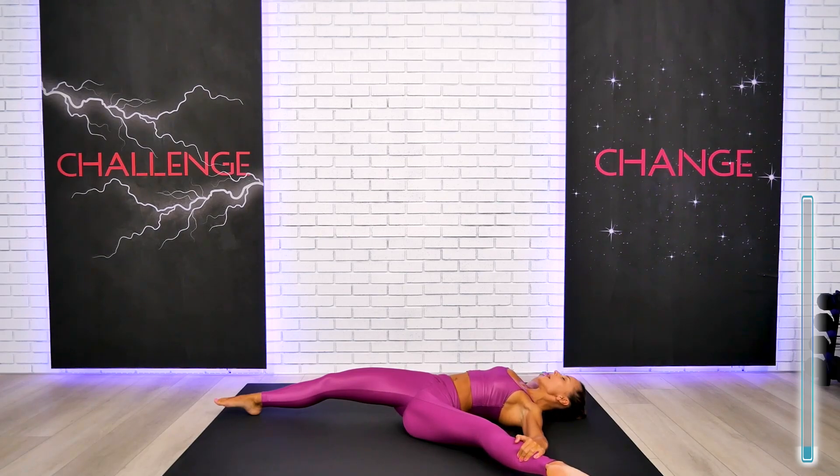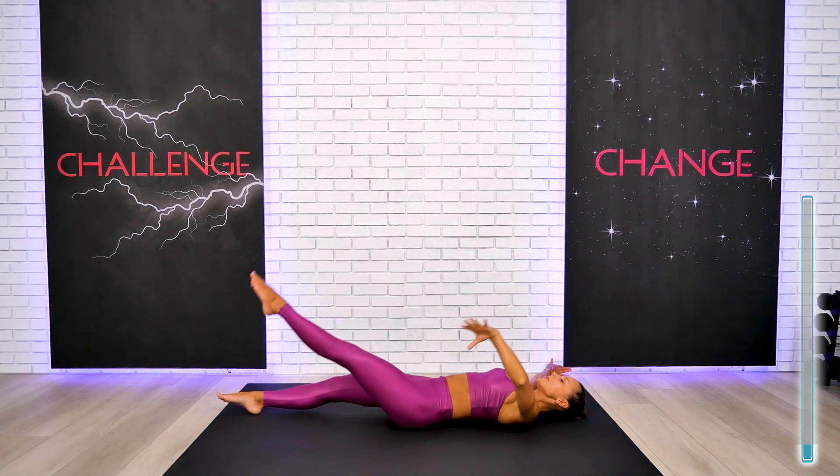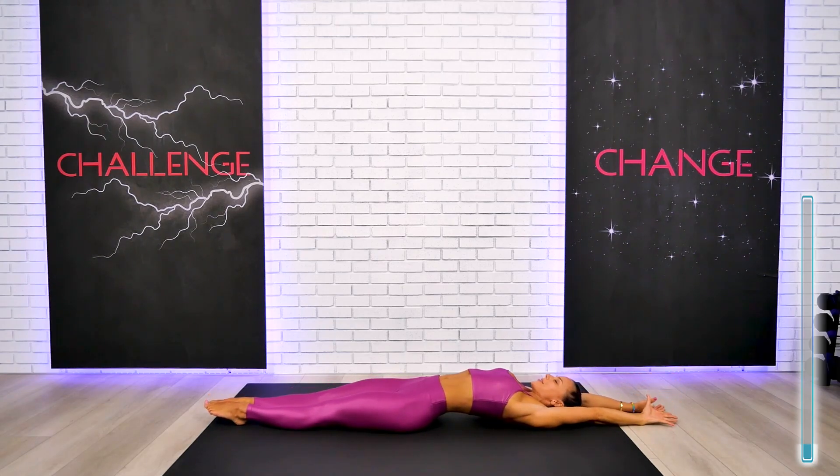Right here and right now, let all the tension, all the worries, simply leave your body — we don't need that. The body performs and heals so much faster when there is only joy, love, and kind warm feelings towards ourselves. Let's return this leg back and give our body another feel-good stretch before we stretch the other side. Close your eyes and open your heart — to learn, to grow, to expand, to heal, to become the next better version of yourself.